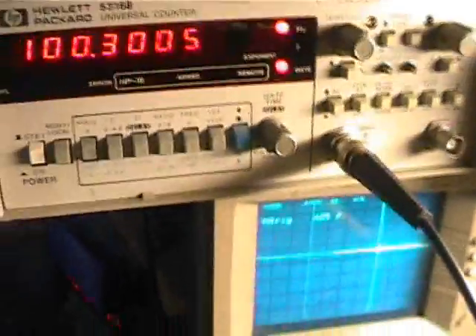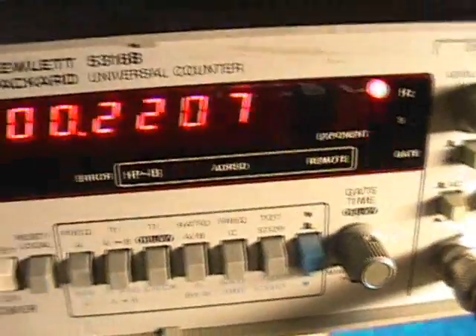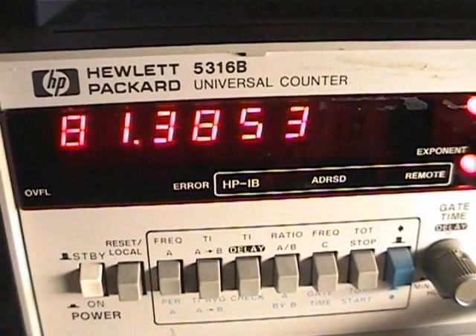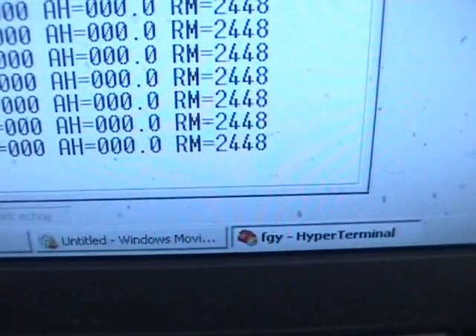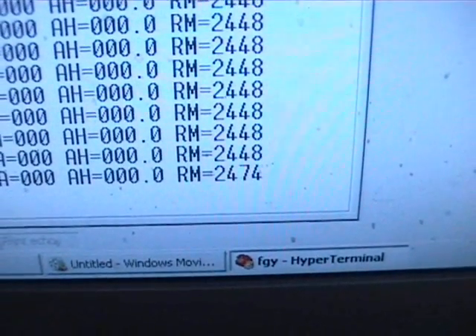I've just been doing a couple of tests here. If we were to go to 80 Hz, that should be 2400 RPM. So let's do that — as close as I can. That's pretty good. And let's have a look — we've got 2448, so that's quite good.